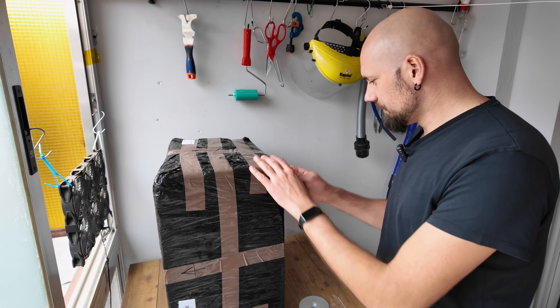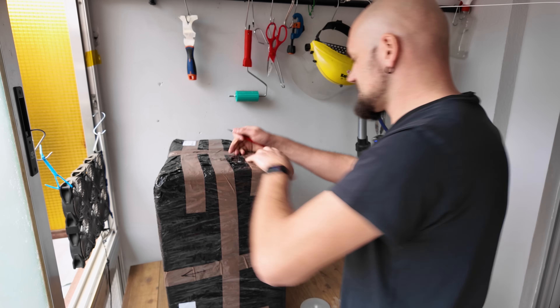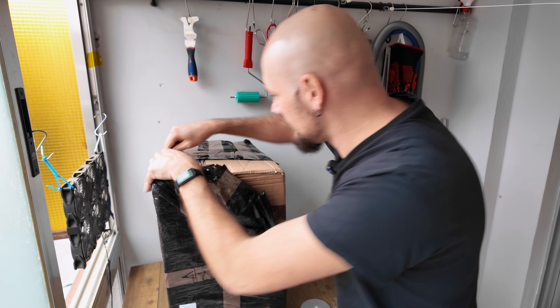But has it become weaker? Well, I don't know. We'll find out because the new microwave is pretty much the same. The microwave arrives like this, and I suspect it's on its side. Are they crazy? Don't they know that you can't put a microwave on its side?